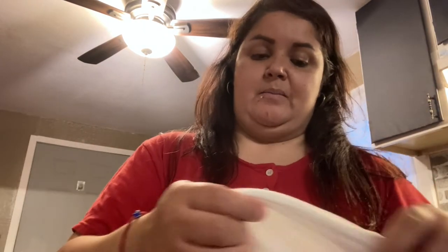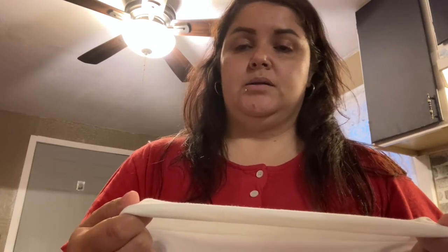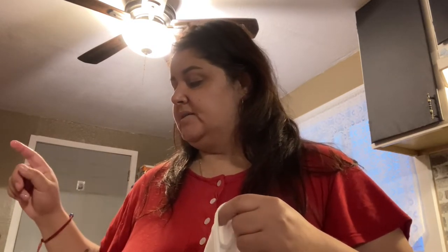I came across a video on YouTube — I don't remember what it was called — but I'll tell you the ingredients. I couldn't see the person's face, only their hands. They pretty much used household items: hot water, hydrogen peroxide, baking soda, and bleach.